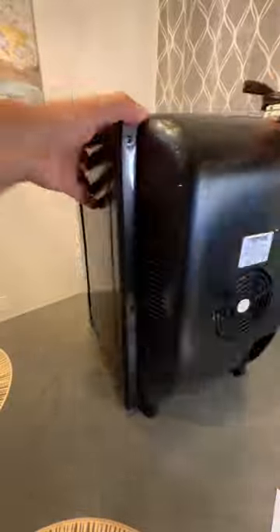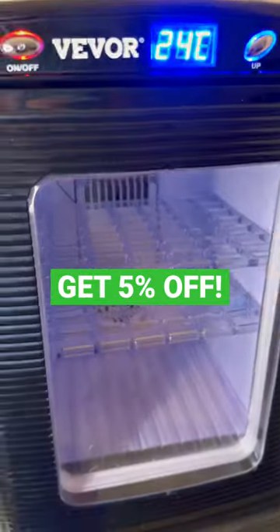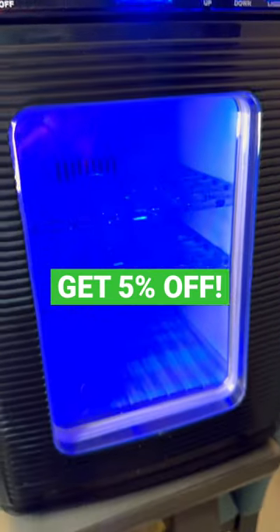Let's turn it around, plug it in, and test it out. Check out that large LED digital readout display and the digital temperature control. It also comes with an interior light.